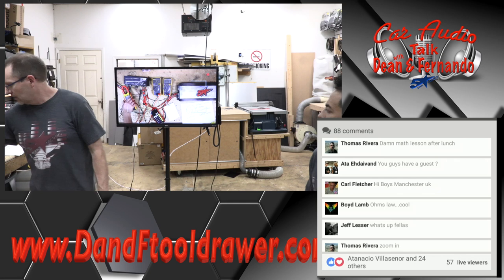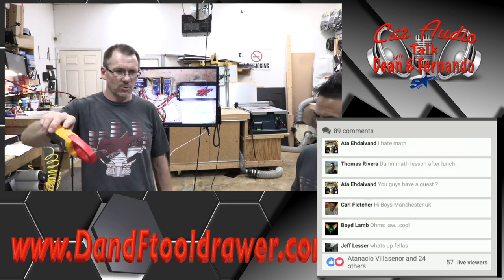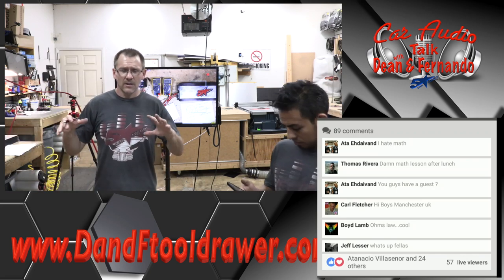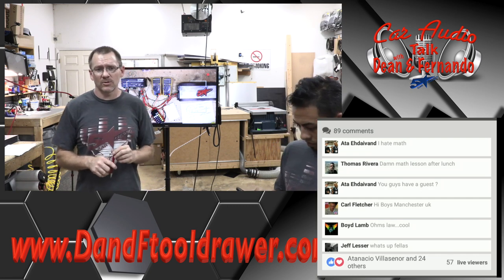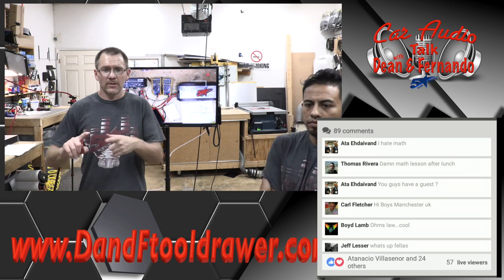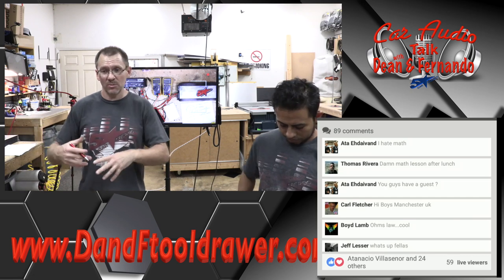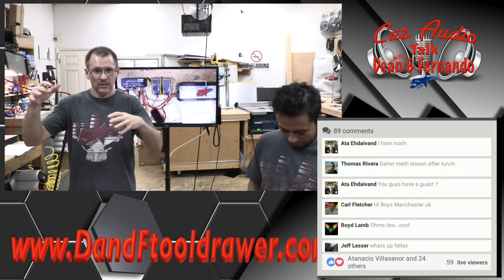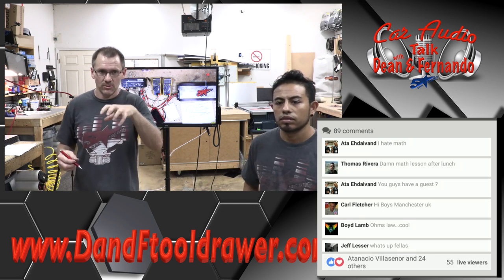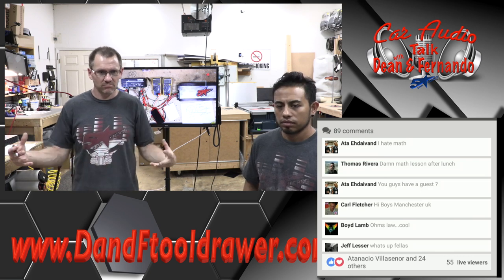If you have a DC clamp, you can put it on there and see what it reads. One thing to consider while we're doing all this is that this is under ideal circumstances — this is playing one test tone, we're not in a car, the voltage is fixed. This is more or less just to show you the math, because in a car you're going to be playing music which moves and draws more current and less current. So this is all just conceptual as far as figuring out these things.